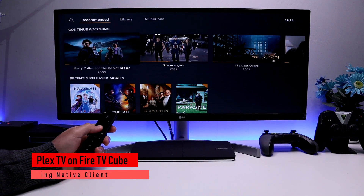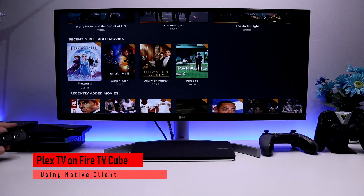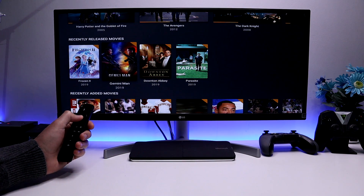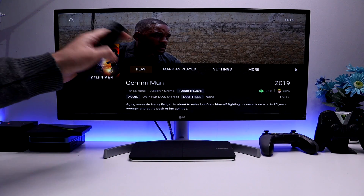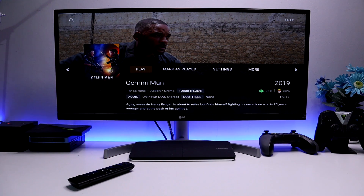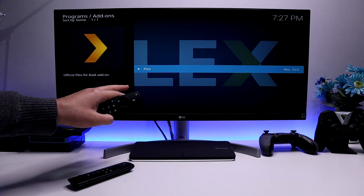This is Plex TV running on my second generation Fire TV Cube. We can see all of my content in here — I can click on something, get amazing artwork, see the film summary, and of course watch it. Let's put that down and have a look at my Fire Stick.